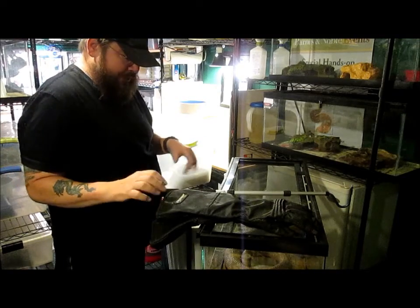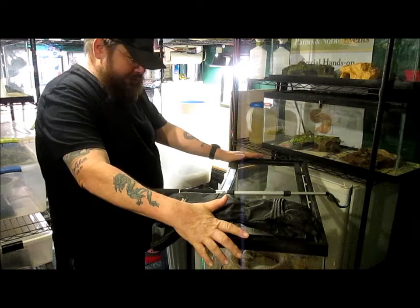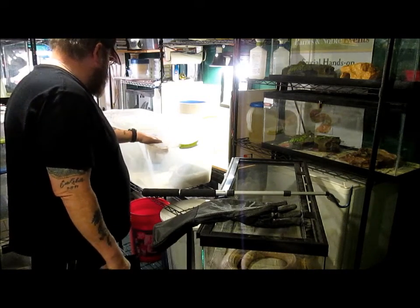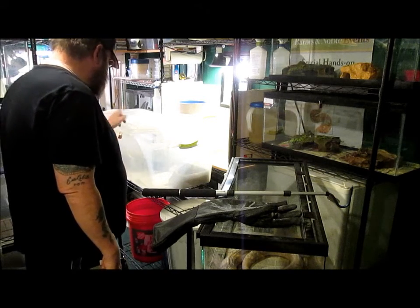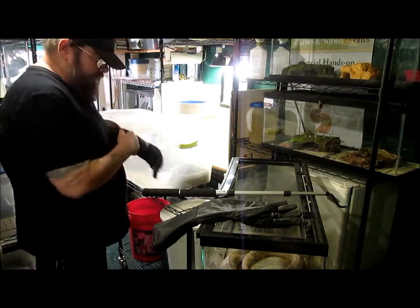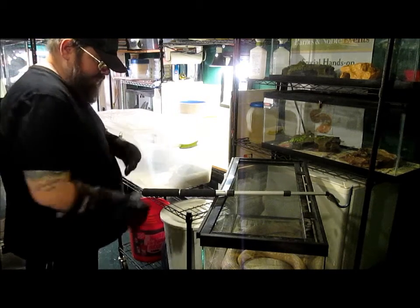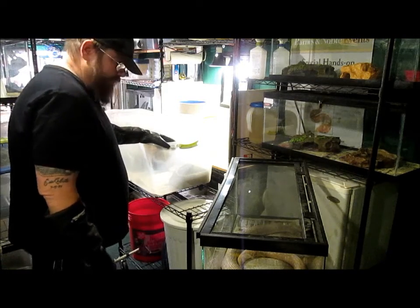Today I'm going to be moving my forest cobra. I have the forest cobra in this 20-long tank — it was only a temporary tank because he's rather quite large. I'm going to be moving him to this larger tub. The tub already has locks attached to it. I have it labeled with the snake's common name, which is Sufan cobra, and with the scientific name.